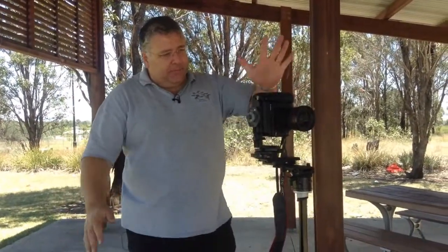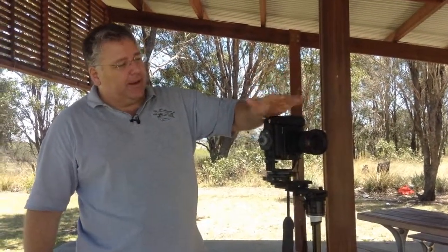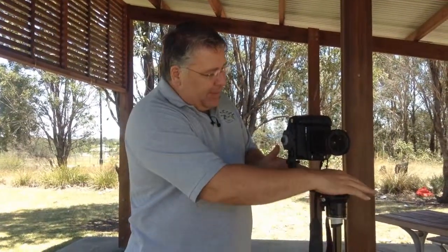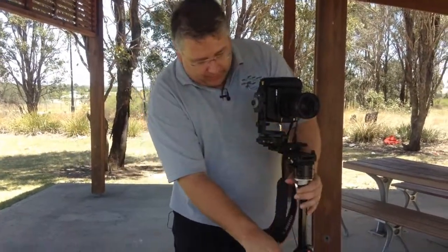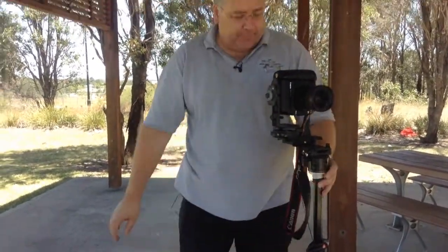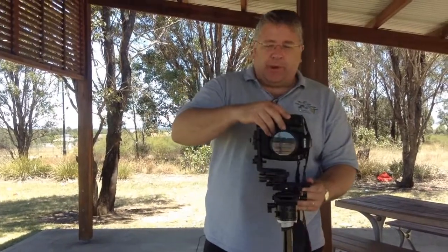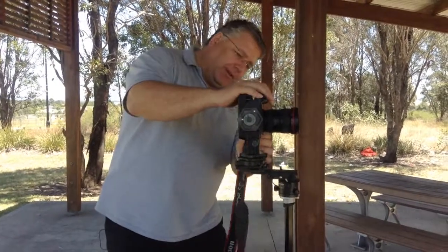We have the camera — it doesn't have to be an expensive camera, it just needs to be a camera with a lens on it. You need this Manfrotto panoramic head and a really good, sturdy tripod. The other thing we need to remember is we can't have the camera on automatic or P mode, because every time I turn the camera we're going to get a different exposure. So I need to set the camera to manual.